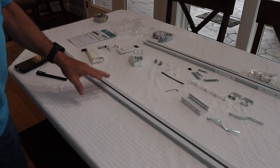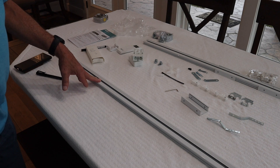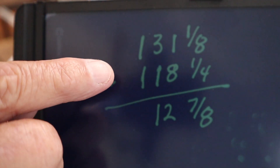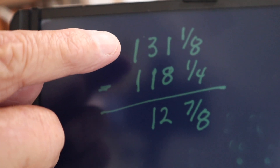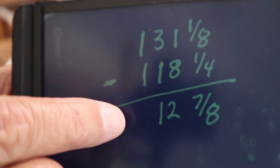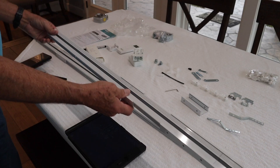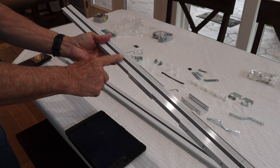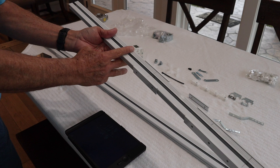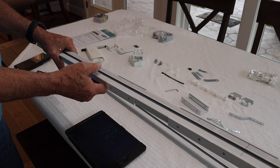I assembled the three longer pieces that came with the kit and measured the result: 118 and one-quarter inches. I need 131 and one-eighth, so subtracting 118 and a quarter from 131 and one-eighth tells me I need a piece of track 12 and seven-eighths inches long. None of the remaining shorter pieces are 12 inches, so I'll cut that piece from the pre-configured section, give me the exact length I need.